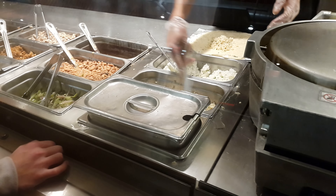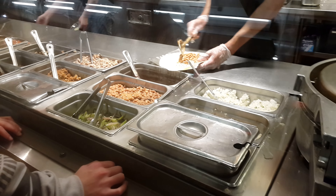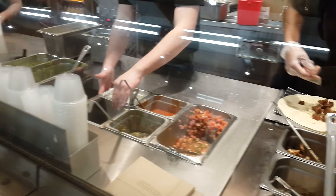What kind of meat? Chicken. Can I get mild on medium? And sour cream and cheese.